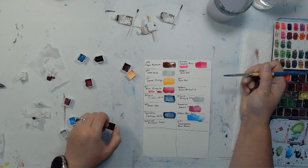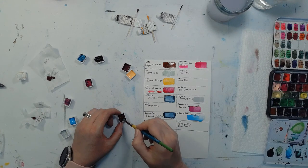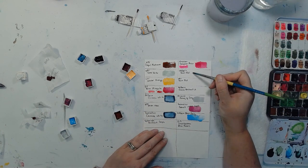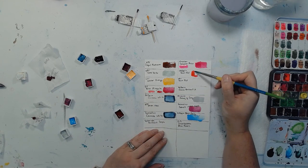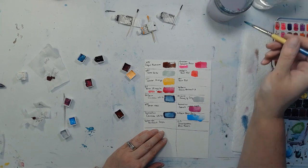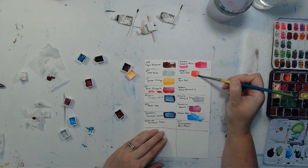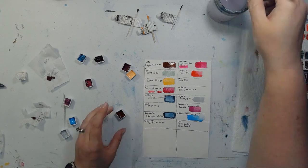This is Quinn Red by Holbein. That's pretty — it reminds me a lot of Winsor & Newton's Permanent Rose, which makes sense because it's like a darker version of Permanent Rose. Quinn Red is just a really pretty light red.